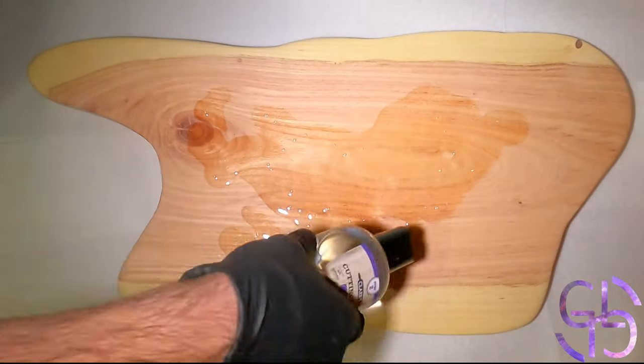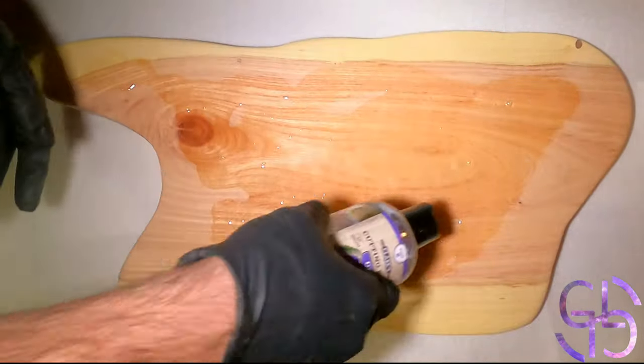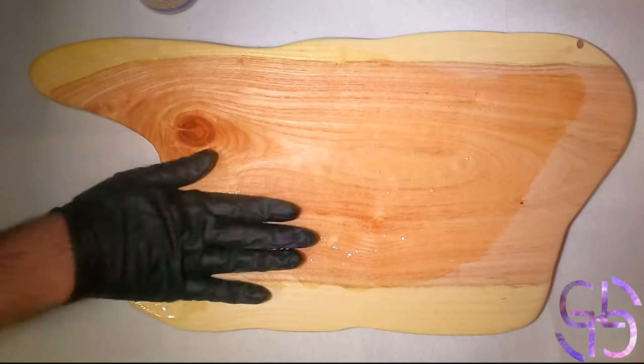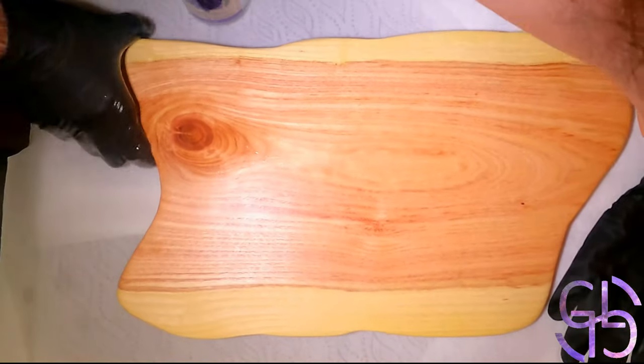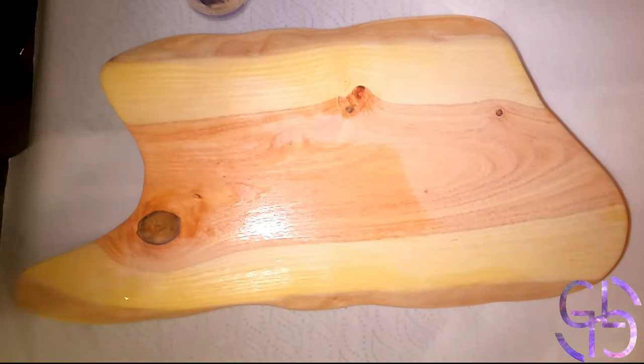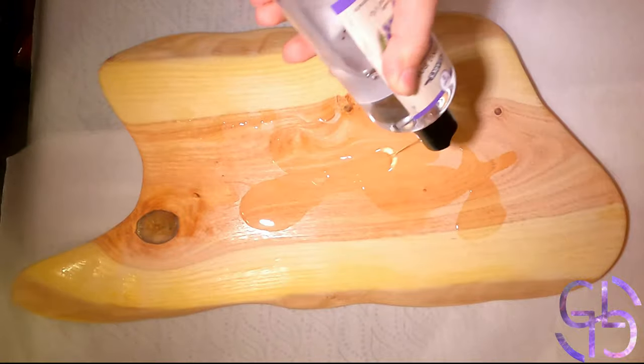Right after sanding it, I proceeded to oil it up. This time, I'm using Clark's oil. I just wanted to give it a try to see how it behaves. Usually, I use Salmon oil, but for fun, I thought I would try Clark's. It is cheaper than Salmon and seems to be acceptable.